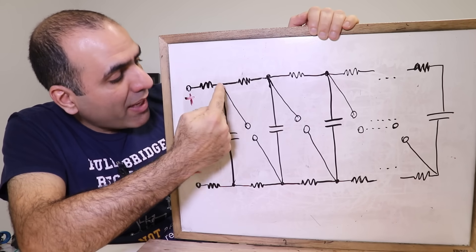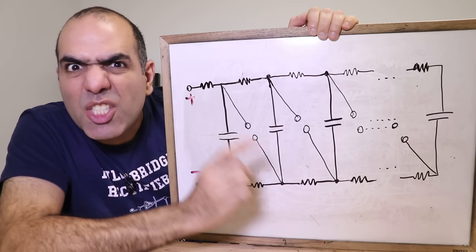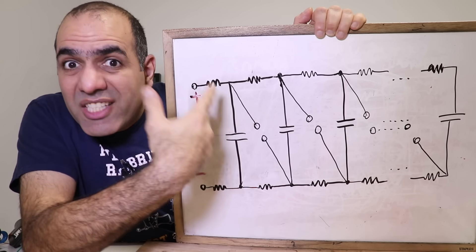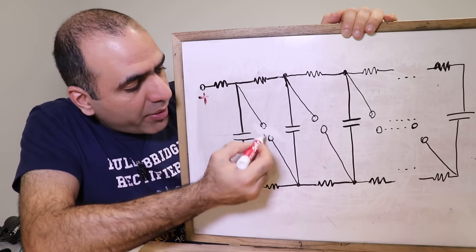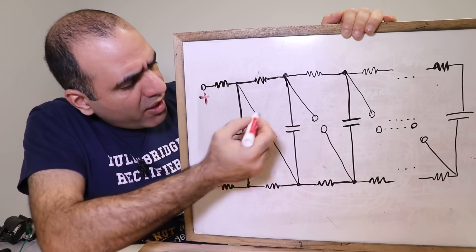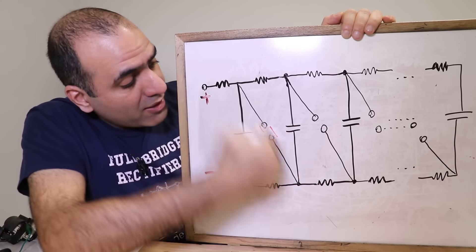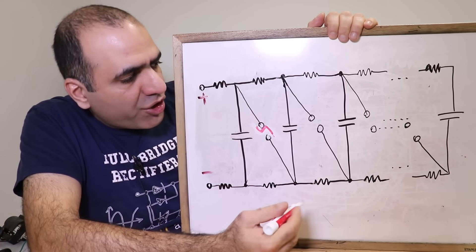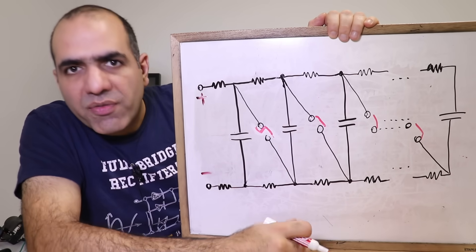These spark gaps are connected from the end of one capacitor to the input of the next and so on. They are basically switches. When the voltage across them — which is also the capacitor voltage — is low, they are open circuit. When the capacitors charge to a voltage level higher than the breakdown of the spark gap, a low resistance arc jumps across the first spark gap, shorting these two points and putting these two capacitors in series, if you ignore the very large resistors. The first arc jumping triggers all the other spark gaps, and all the capacitors fall in series.